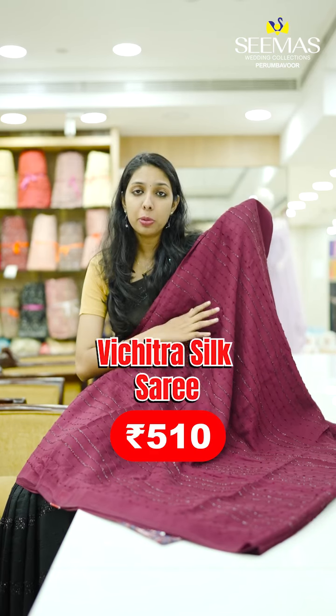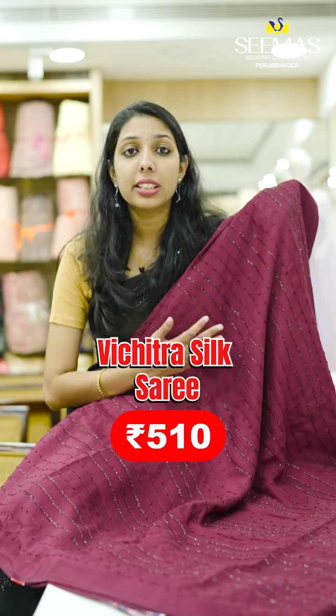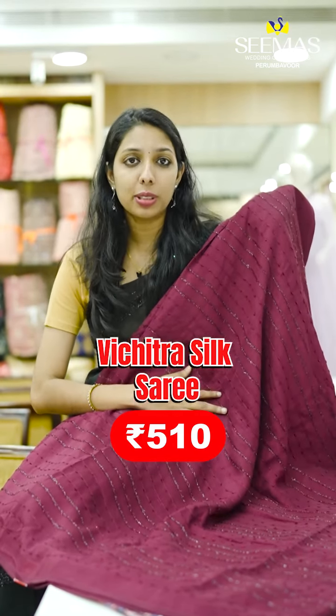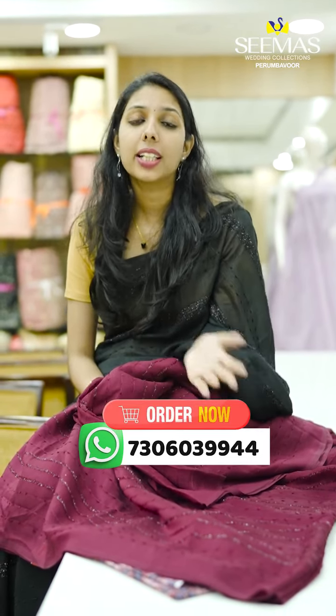You can use a single color shade or a printed blouse piece in the same pattern. You can purchase everything online. You can visit our shop directly, or you can DM us on our website to contact us.